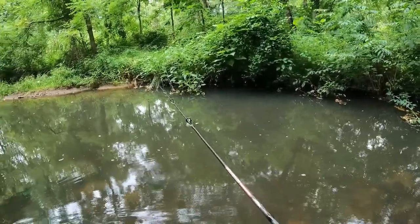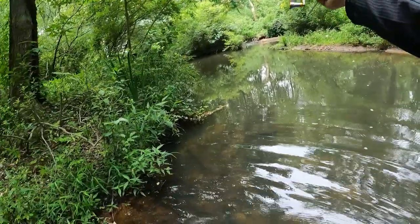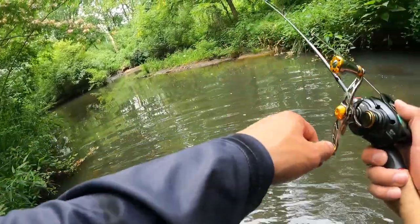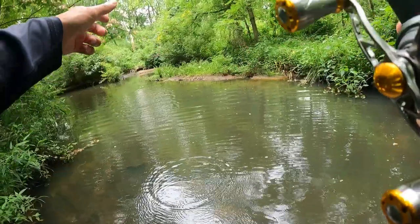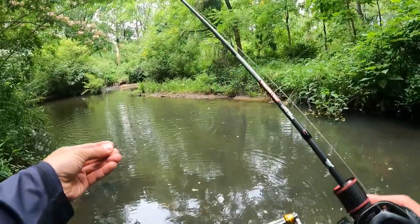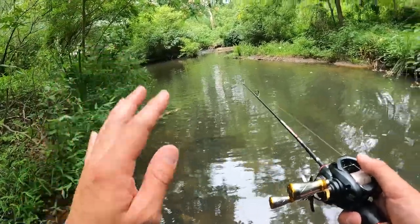These creeks right here have a sandy bottom. Let's cast upstream. Wow, that's actually a pretty good distance — oh, got a fish! Fish, fish, fish — dropped it. That was the second cast, really. The first was just a test. It went pretty far. The fish bit, but yeah — three brakes.